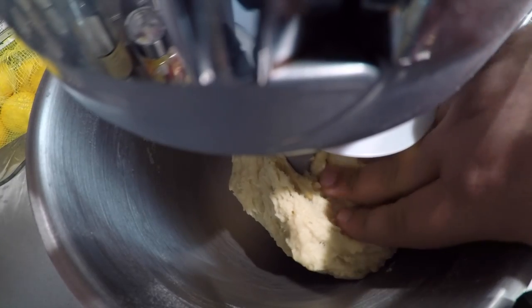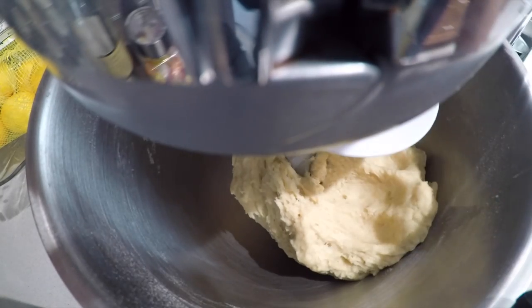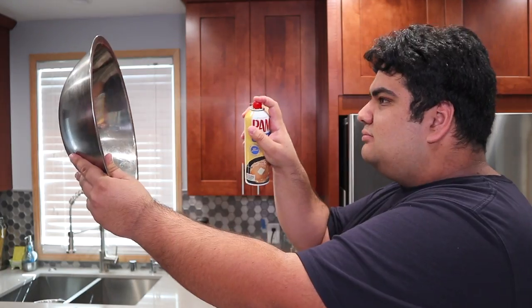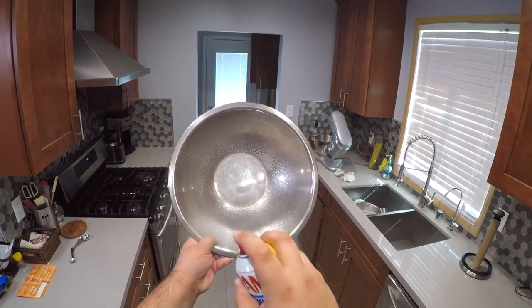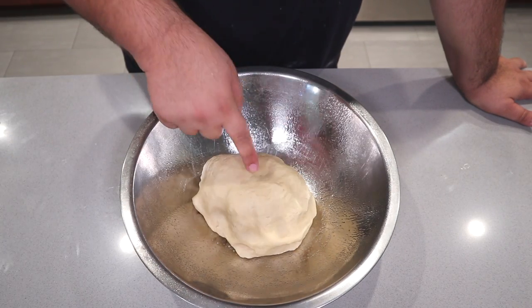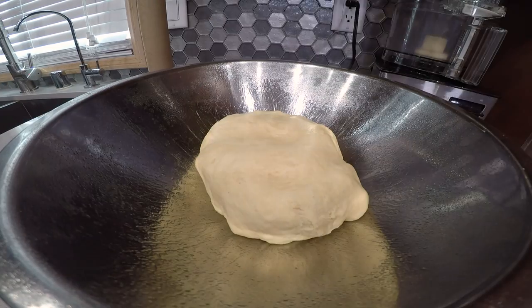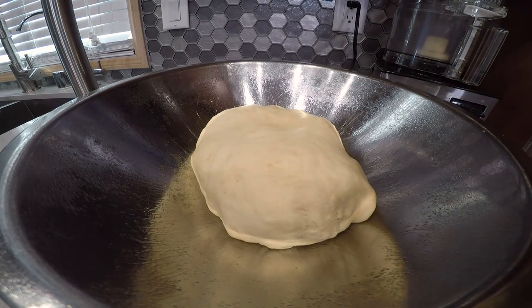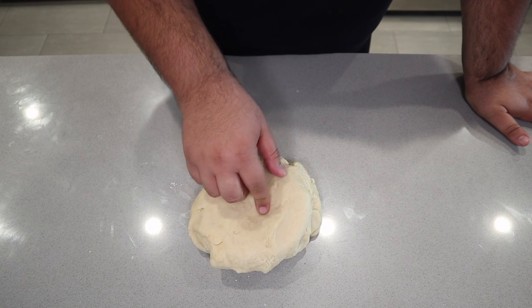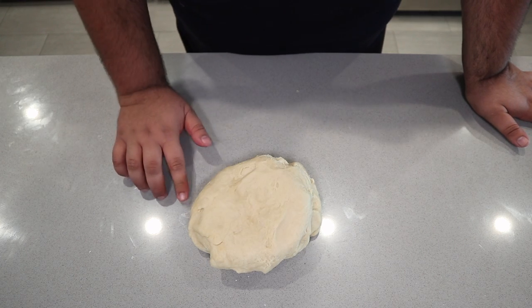Once it forms into a ball, take it out of the mixer. Next, grab yourself a large stainless steel bowl and spray it with non-stick spray. Place our dough in the middle of the bowl and let it rise for one hour. It's been an hour, our dough has risen, I already punched it down, now we need to roll this out.